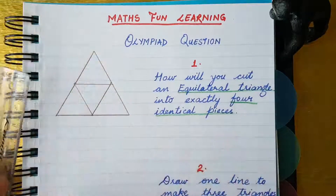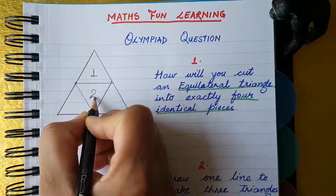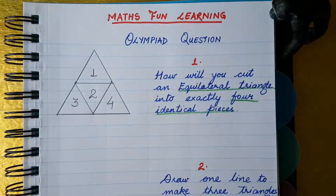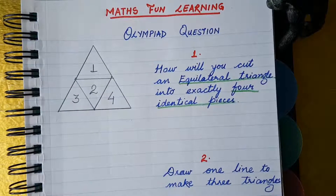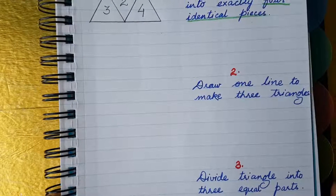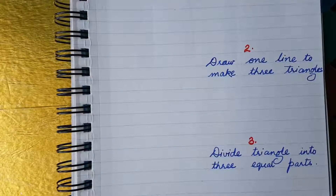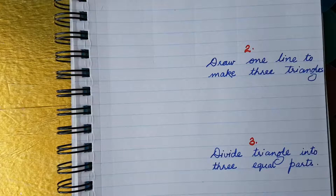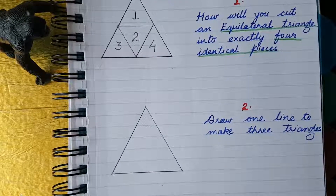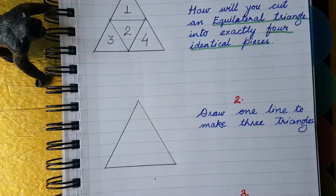Your triangle is now divided into four equal parts — one, two, three, and four. Well done! Now let's come to the second question: draw one line to make three triangles.